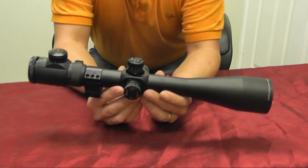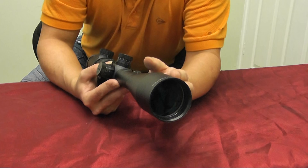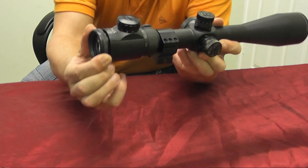Let's zoom back in on this scope. Here's our objective lens — this one has much more expensive lenses with better coatings for better light quality, and this scope costs a lot more. The light still comes down the tube, is focused, and reaches the eyepiece. The eyepiece can be adjusted with a focus ring here.